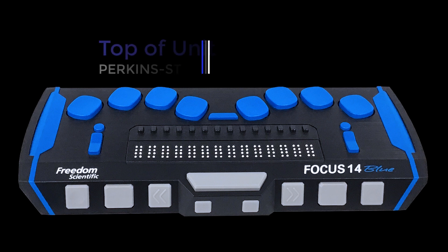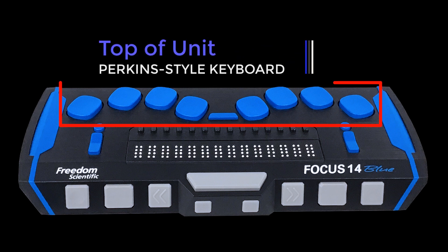Positioned above the cursor router buttons are eight keys, like those of a traditional Perkins-style braille keyboard. These keys can be used to enter text or perform commands.